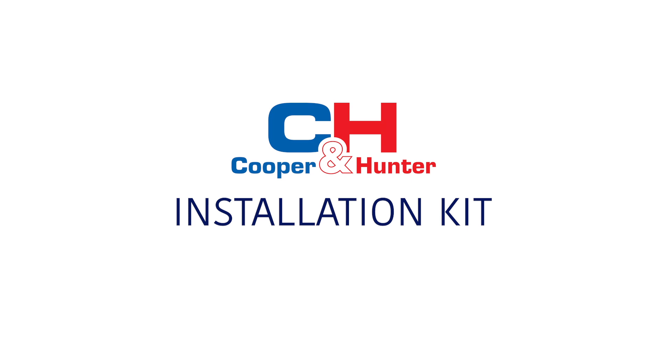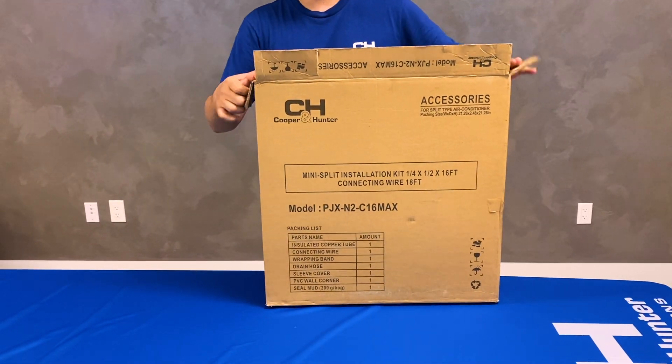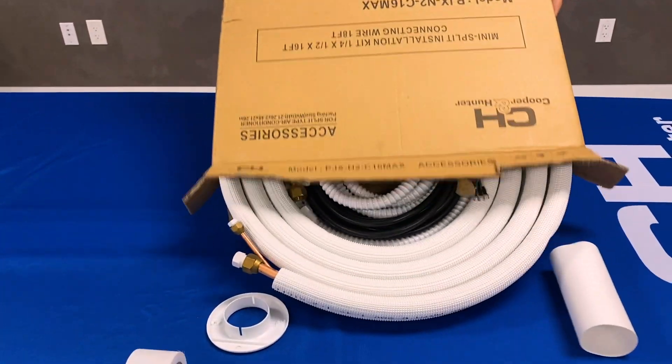Hi! Welcome to Cooper & Hunter, where quality meets affordability in HVAC equipment. Our bundled installation kit offers ease and convenience for HVAC installers, with all necessary components packaged neatly in one box.